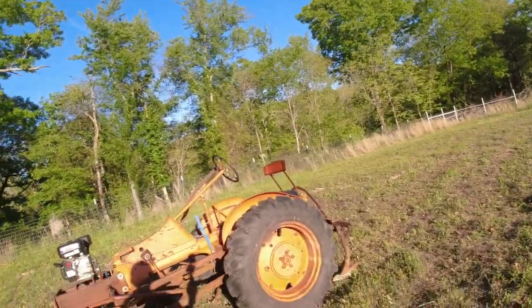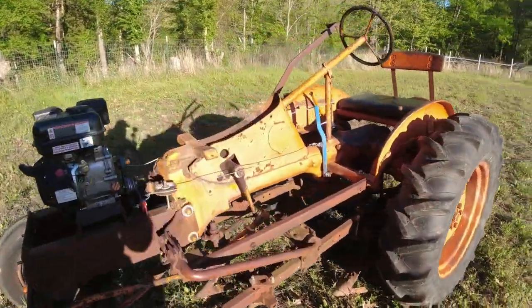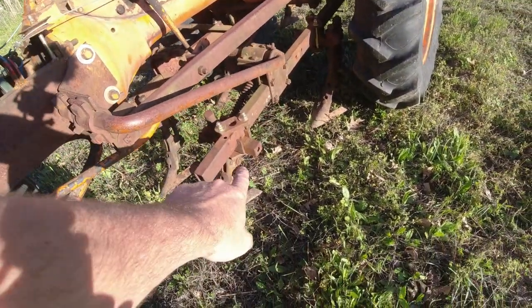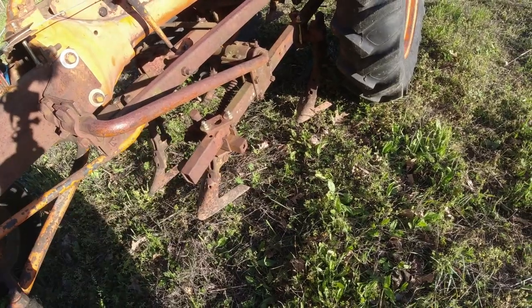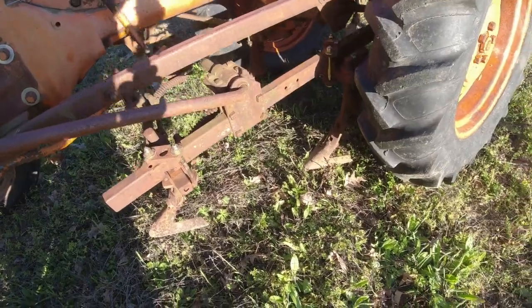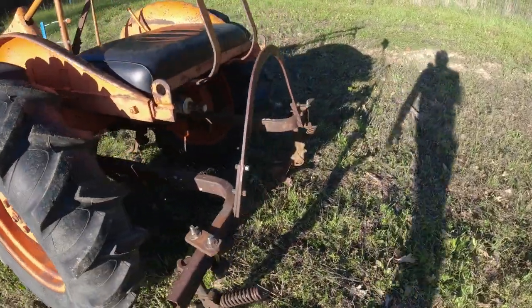Hey everybody, welcome back to the channel. Getting ready to do some groundbreaking on the garden, and as promised I got the cultivator under the 212cc — Alice B, B or C, whatever — but look, got it all mounted up. Pretty simple, just took the draw bar off, bolted everything up and it went into place. I put the sweeps about like they had them, not sure if that's right or wrong, but it all works — moves up and down, and I've got it right above the ground now.